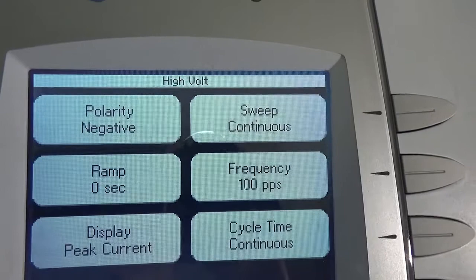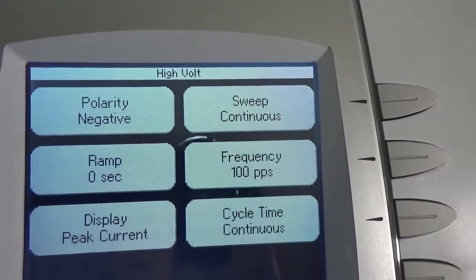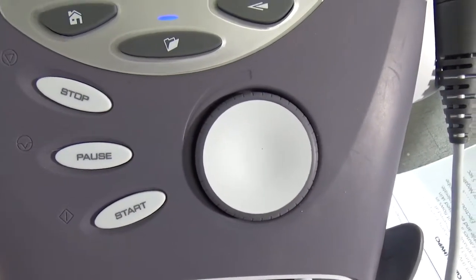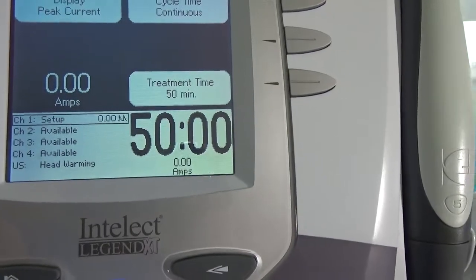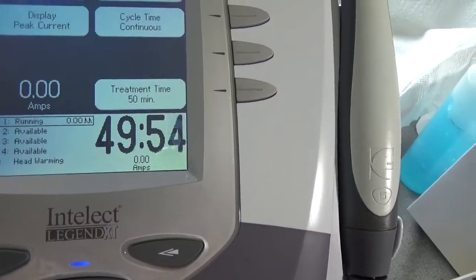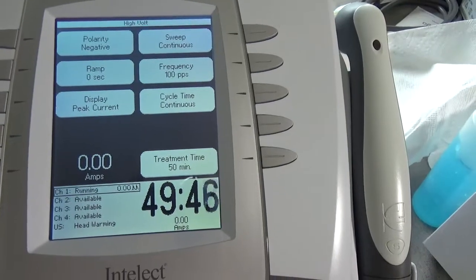The polarity is set to negative, and that is the active electrode that I have over the wound. You don't need a ramp for this because it's just going, and then when I go to hit start I will turn up the amps. If I hit start the time will start counting down. I can change amps to volts and turn them up.